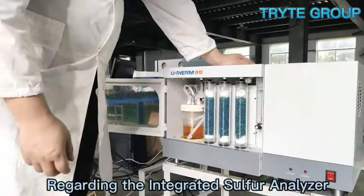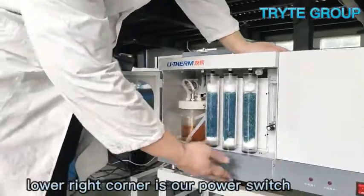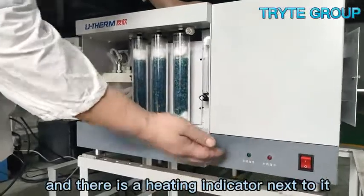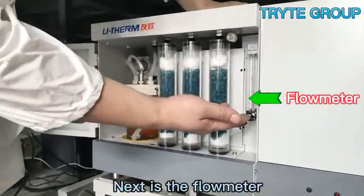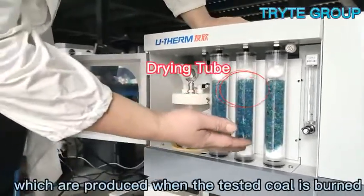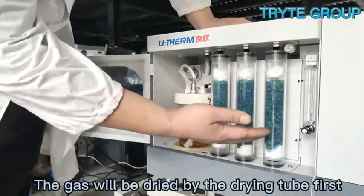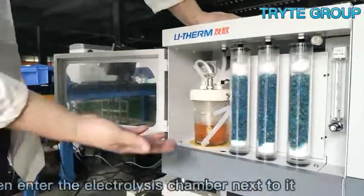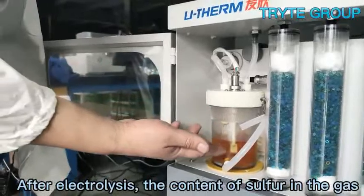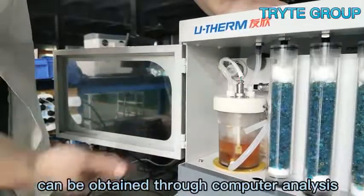Regarding the integrated sulfur analyzer, from the front, the red button in the lower right corner is the power switch, and there is a heating indicator next to it. Next is the flow meter. Next to the flow meter are three drying pipes. The gas produced when the sample is burned will be dried by the drying tube first, and then enter the electrolysis chamber next to it. After electrolysis, the sulfur content in the gas can be determined through computer analysis.